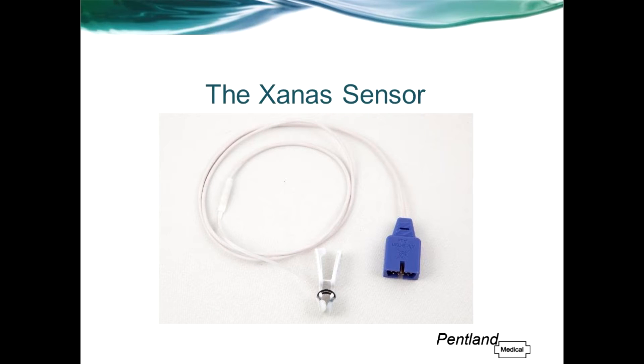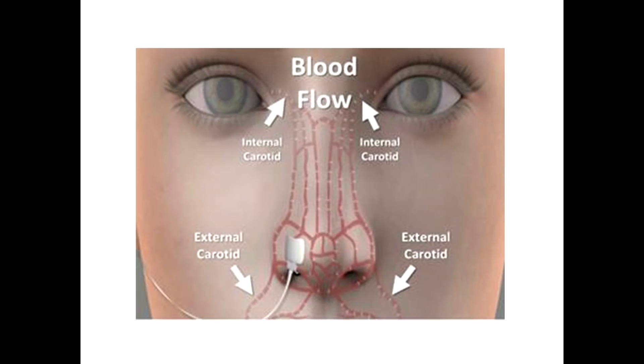Introducing the Zanas Nasal Pulse Oximetry Sensor. Zanas is a patented sensor designed for placement on the nasal ala, the fleshy part at the side of the nose. This site benefits from a rich vasculature system with a multi-directional blood flow fed by both the external and internal carotid artery, the latter of which also provides blood to the brain.